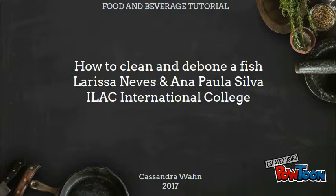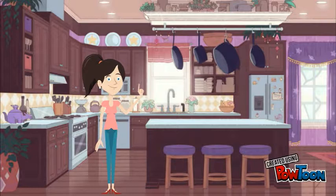Dear Food and Beverage Class, today we are going to learn how to clean and debone a fish.